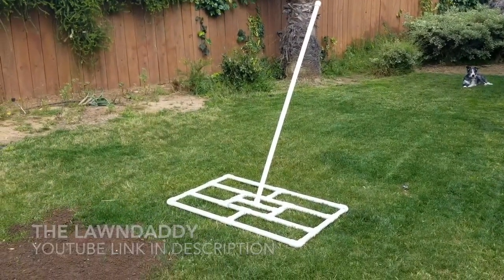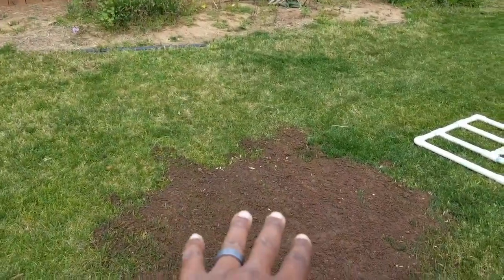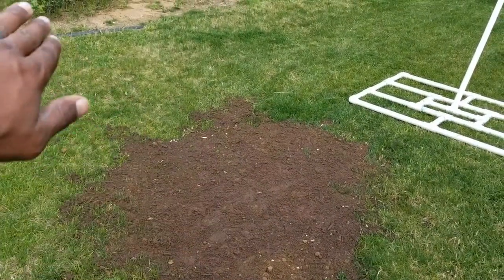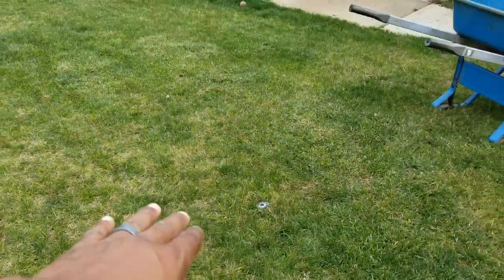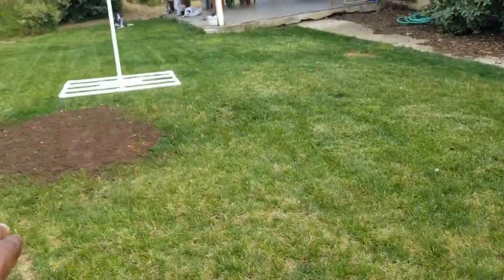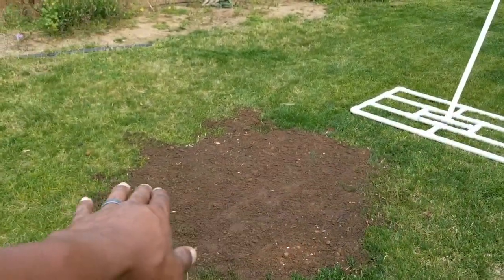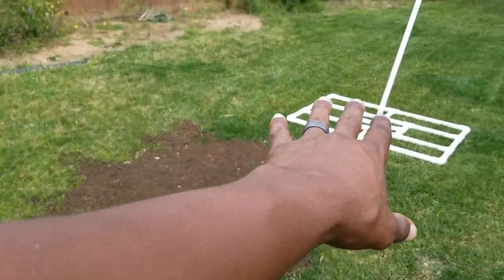I just followed them to a T and it came out well. I dumped some soil here over a sprinkler head where there's a huge dip — kind of like where I'm standing, it's hard to see. There's a huge dip right here and I just dumped a bunch of soil over it, ran it over, and it just flattened everything out. It's like perfect. I'm so happy with this thing.